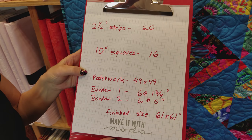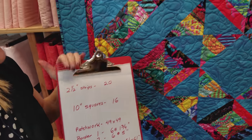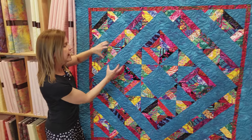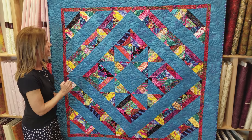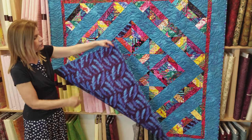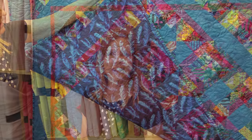It was really easy to make — just 20 jelly roll strips and 16 layer cake squares, really a ton of fun. I used an overall tight quilting pattern called 'paint splatters,' which is an Anne Bright design, and I've got feathers on the back side. Thanks for watching our tutorial today on how to make the Mirage quilt. If you have quilts you would like to see us make, be sure to let us know in the comments — we have a long list but we're trying to get to all of them. Happy quilting!